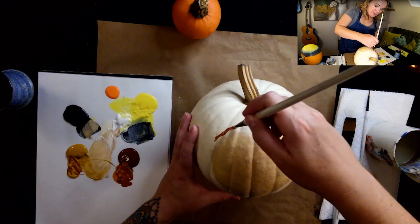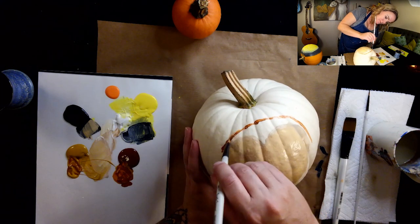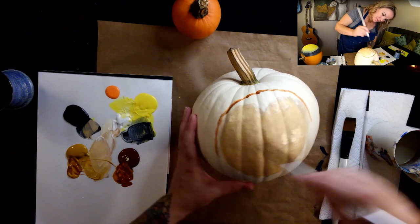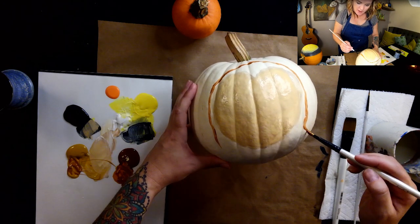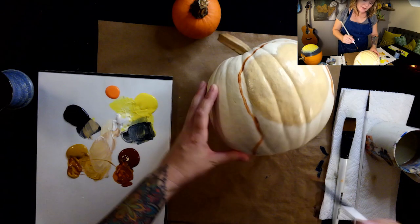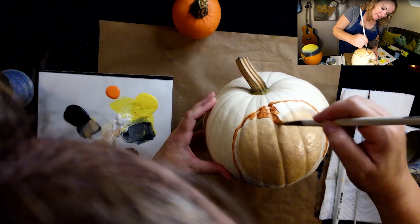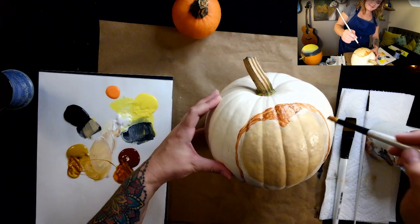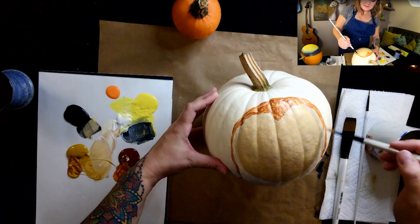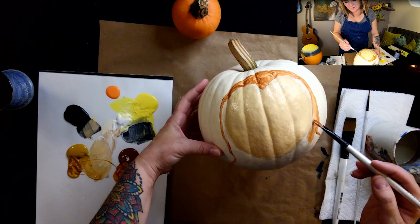So now what I want to do is make the top of the head, which is going to round above. I'm using the skinny edge of the brush to sketch it on, and then it's just going to go around the sides. They have pretty thick necks actually, so once I get around the chin area, I'm going to go out for the shoulders, which will just kind of go off the bottom of the pumpkin. It looks really funny — like an owl mug shot. So now I'm going to fill in the top of the head with this sort of rusty terracotta color.